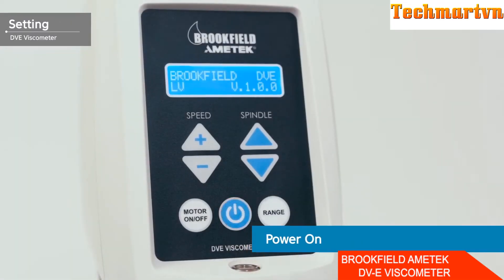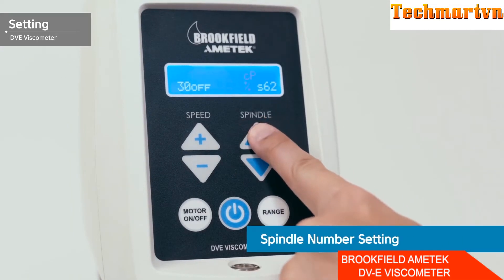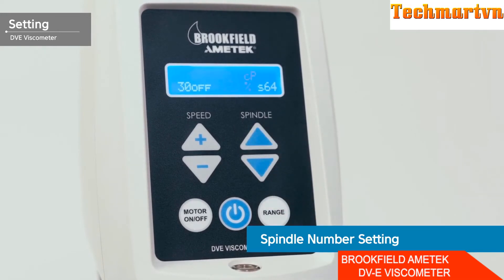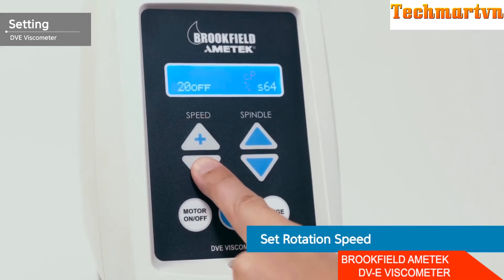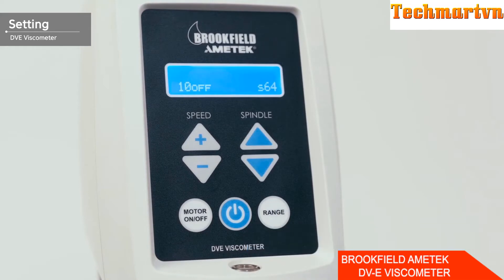Turn on the main body by pressing the power button in the center. Press the spindle button to select the spindle number, then press the speed button to set the desired rotation speed. For low viscosity samples, select a high RPM rotational speed; conversely, for high viscosity samples, select a low RPM rotational speed.